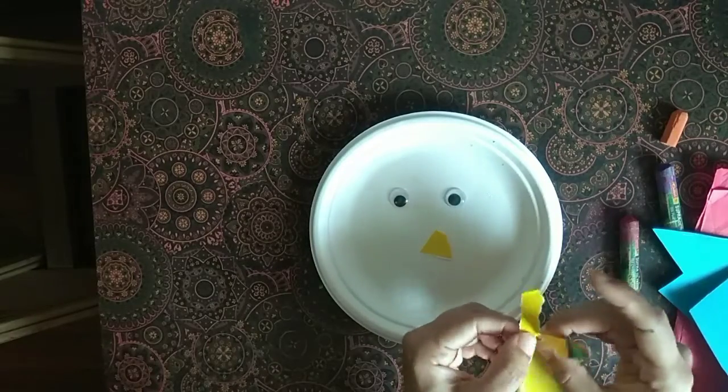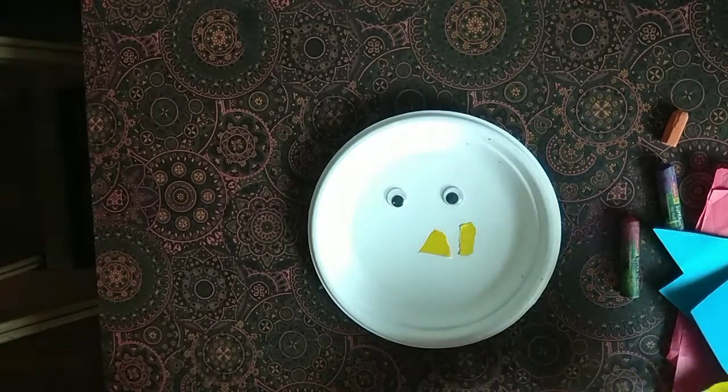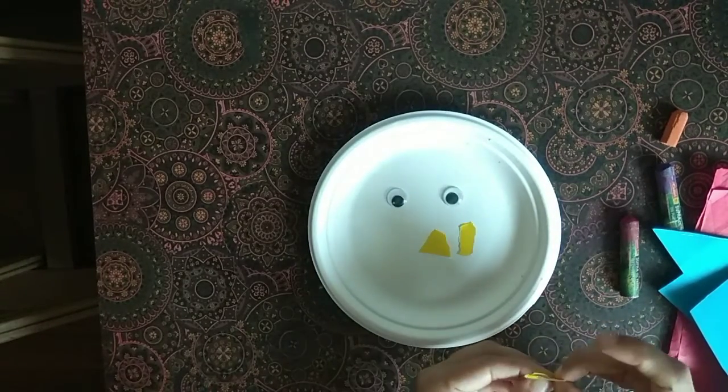You can cut a little bit of paper into a small shape. You can cut some little shapes for the facial features.